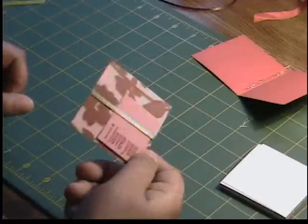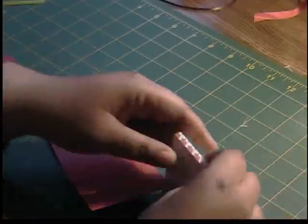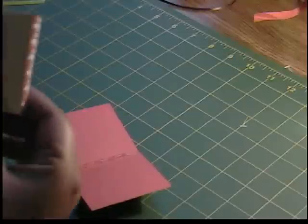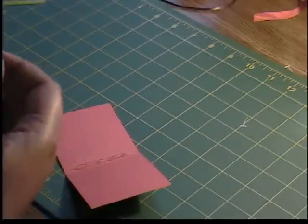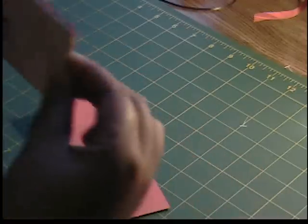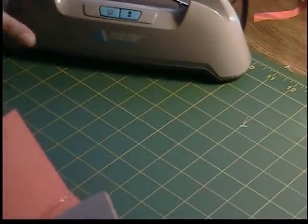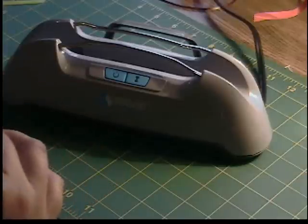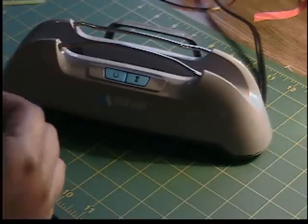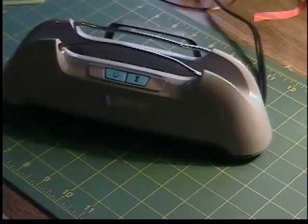That is going to be ready to attach to our little notebook, and this is dry — it only takes a few minutes. Now I'm going to make sure my paper is all even on all four sides. We're going to bring our Your Story over and turn it on; that's going to take a couple of minutes. Once it is heated up, it'll beep. It's a little different when you're making your own cardstock covers, so I'm going to go ahead and let it heat up and come back when it's done.